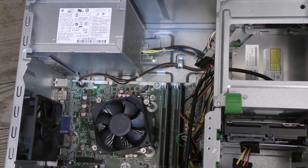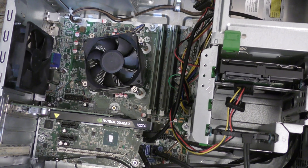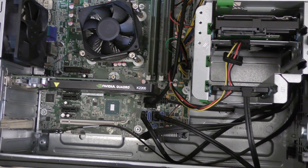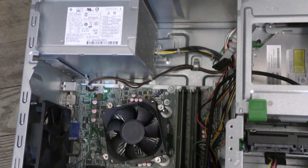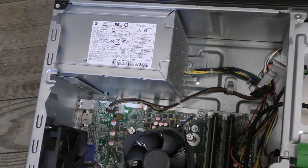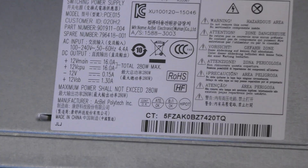I've got an old EliteDesk 800 G2 — DDR4 RAM, i7-6700. It only costs like $80, complete with CPU, RAM, and everything else. But, as mentioned, OEM power supply with no PCIe connectors.